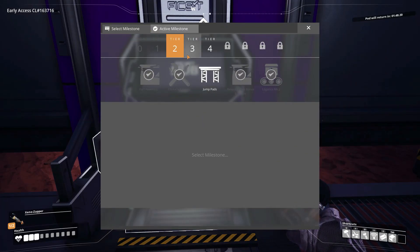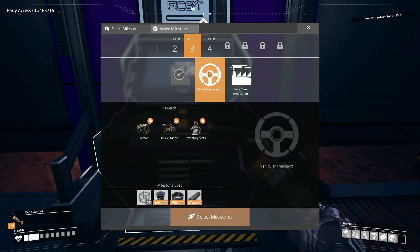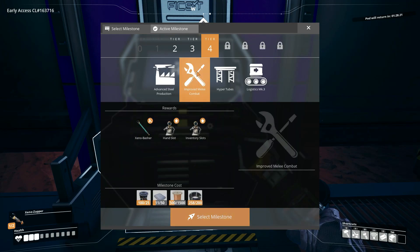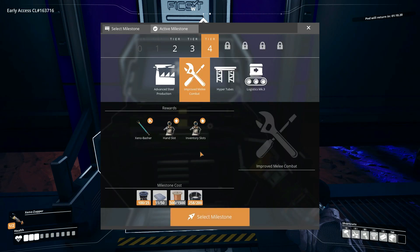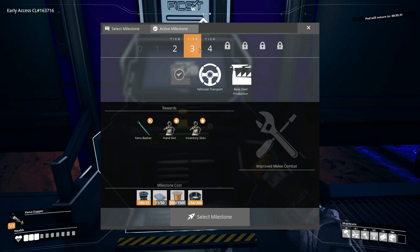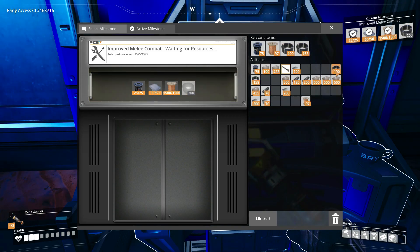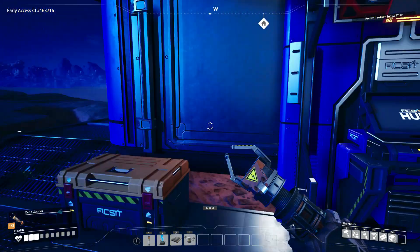What is the next thing I can do? Basic steel production takes modular frames, which are kind of a pain to build. Vehicular transport takes steel pipes. Maybe I could do improved melee combat — and hyper tubes are interesting but I don't want to do that in this episode. I'll do improved melee combat and save all of the harder stuff for the next episode after I put in a coal power plant. That takes rotors, reinforced iron plate, a lot of wiring, and some cabling. Send that off — milestone reached!